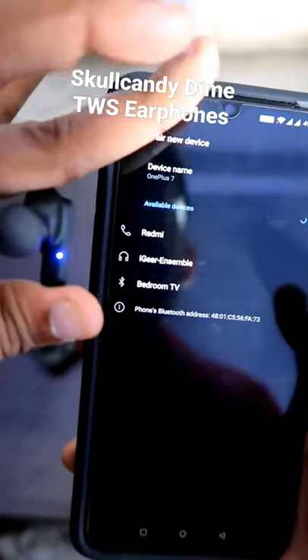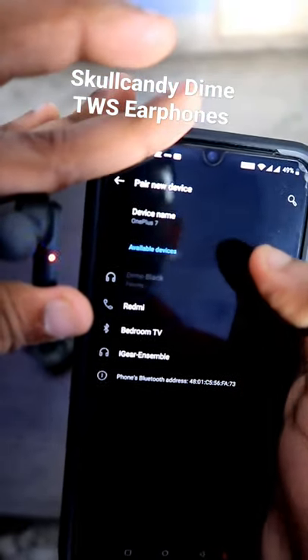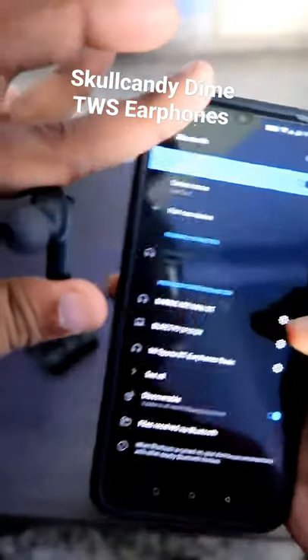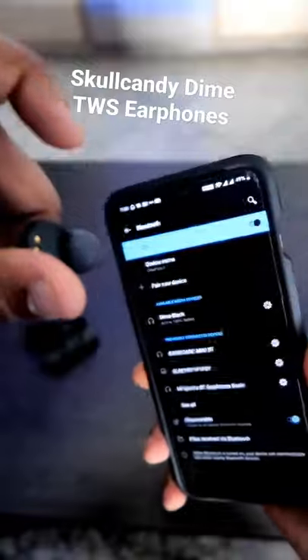Here you can see in the device list the Skullcandy Dime will be showing. There it is — Dime Black. Just click on that and it will pair the device. That's it guys, the Skullcandy Dime is now paired with this device.